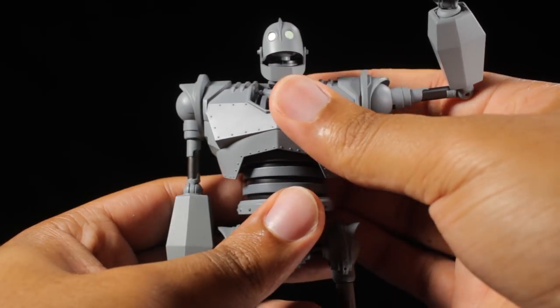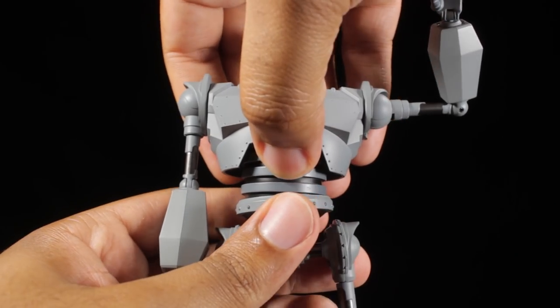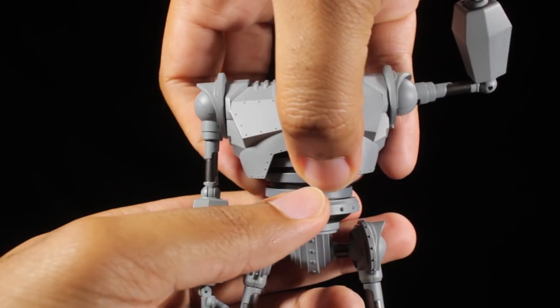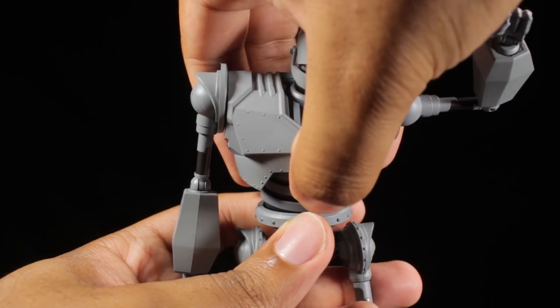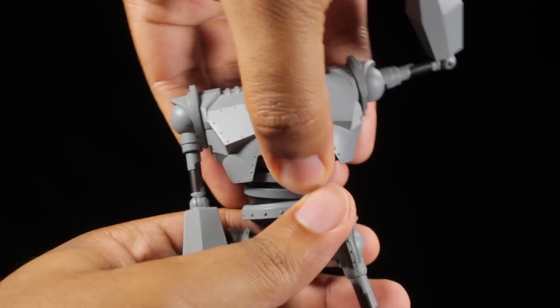The fists are on straight pegs with a hinge at the wrist so we can tilt and spin these very freely. In the upper chest, we can lean forward, backward, twist side to side, and lean side to side. In the waist, we can lean forward, backward, twist side to side, and lean side to side. We can also pull up here in the waist with a click, and now the Iron Giant can lean even further forward, further backward, and lean side to side even more, which is definitely very cool.